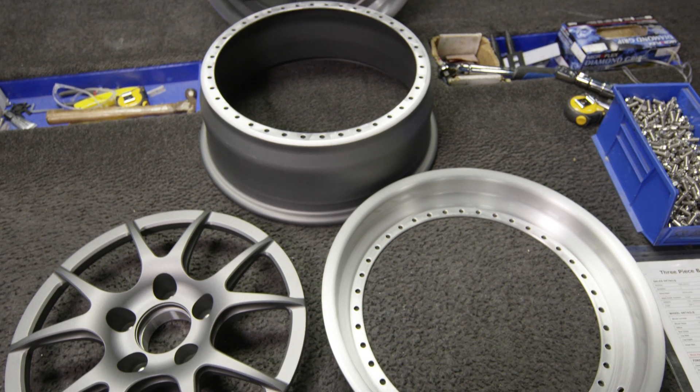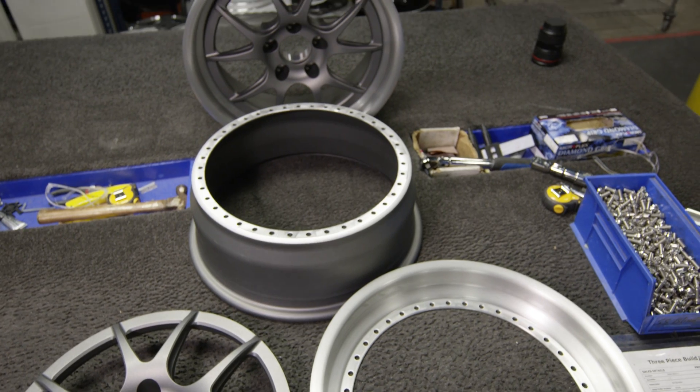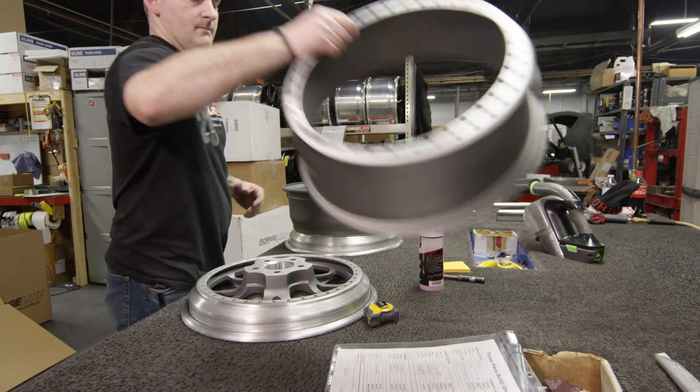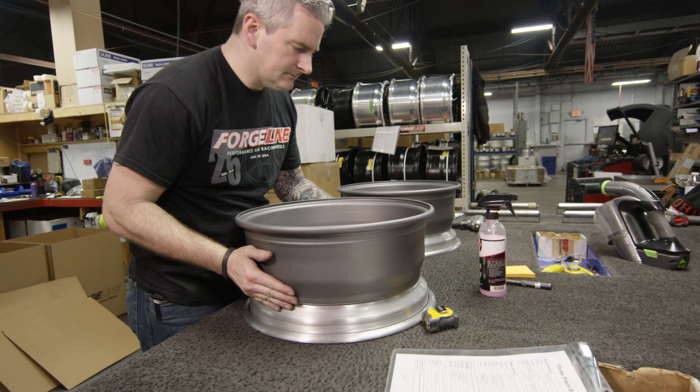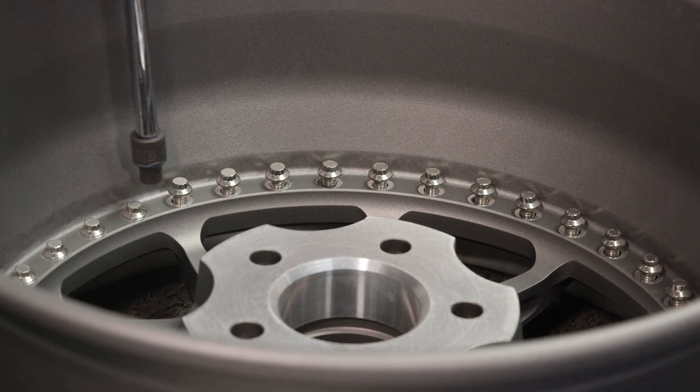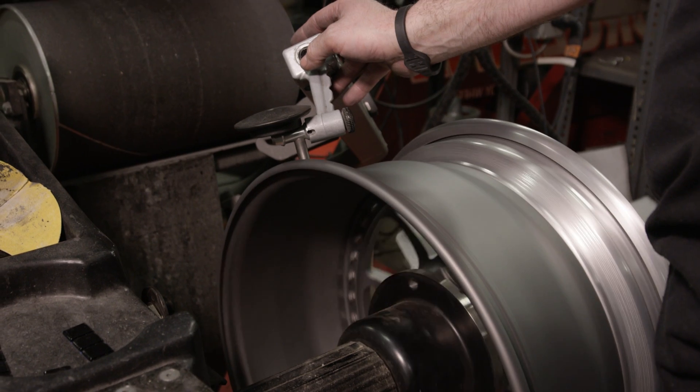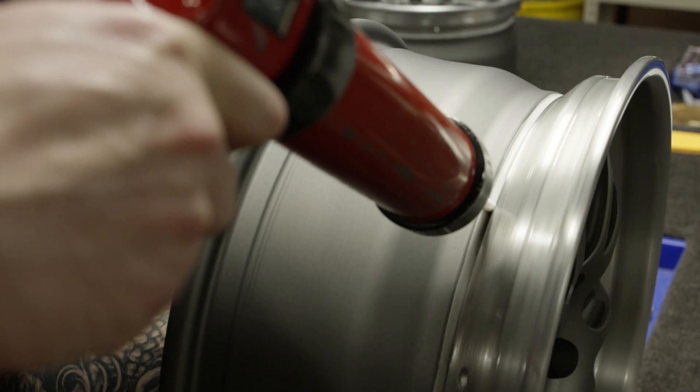After the wheels are coated, they're going to go to the build department. The build department is going to assemble the wheels. On a three-piece wheel you're going to have the inner and the outer, and on a carbon wheel you're going to have one barrel because it's a single carbon fiber barrel. They're going to assemble the wheels, put all the bolts in, make sure that they're round, clean up the wheels, check for serial numbers, box them, and ship them on their way.